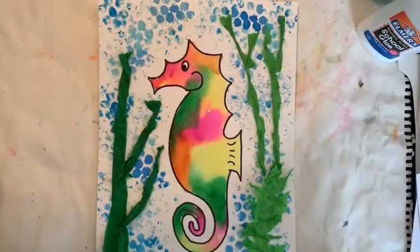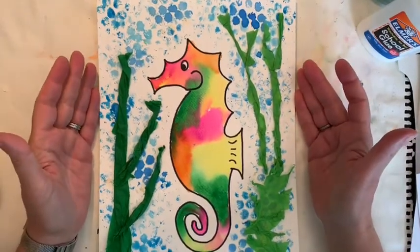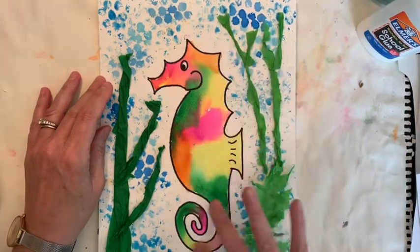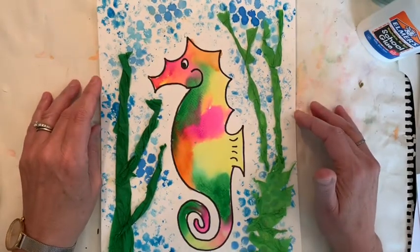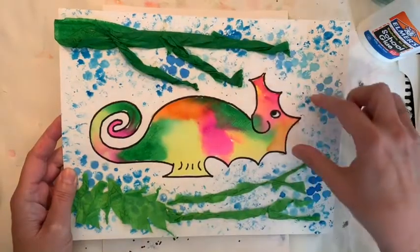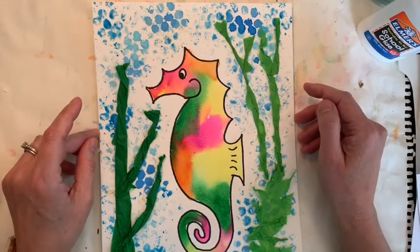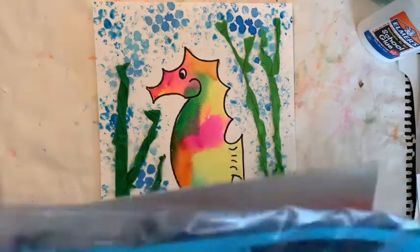Okay, let's get started on our project. Today we are going to do an underwater scene with really any animal that you would like. I'm going to show you how to do a seahorse because I thought seahorses are really interesting animals with an interesting shape and you can use some nice colors. But if you have another animal you want to do, that's okay. You can even turn your paper this way if you want to draw a long shark, or draw a whole bunch of different fish, jellyfish — anything you'd like.